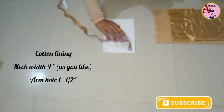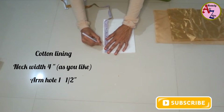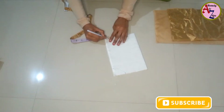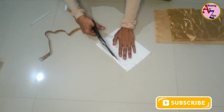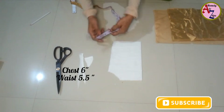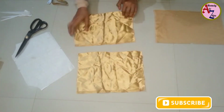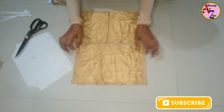We will cut 4 inches of the bag and 2 inches of the bag. The chest and waist are in orange. The back portion and the front portion are in satin.